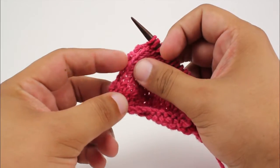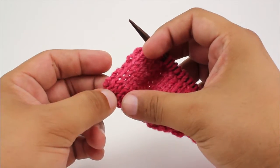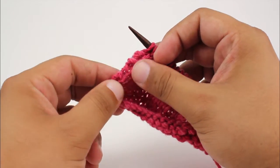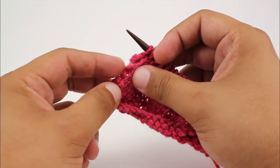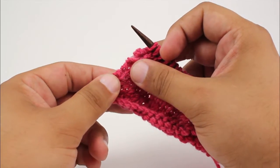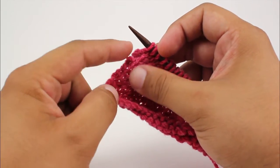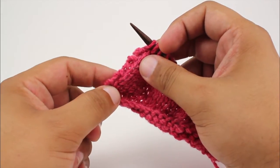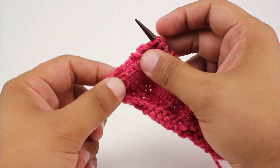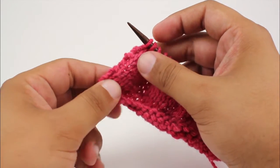Selvage edges are a way to finish the edge of your work while you're knitting and help give them stability and a little bit of structure, as well as a nice finished look. Now the reverse garter stitch edge stitch is a variation of the garter stitch selvage edge, and it is done by purling rather than knitting.